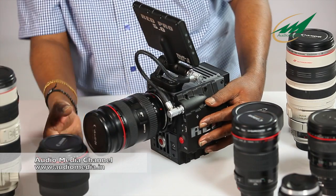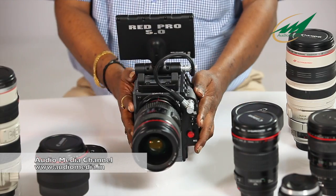Now let's mount the 24-70mm lens onto the camera — so it is ready for action. Thank you for watching this video. This is Alok Kumar from Audio Media Education. We would like to announce that we will be doing more test videos. We will be testing this camera with ace cinematographer Manoj Paramahamsa and Mr. Madhu Umbat.